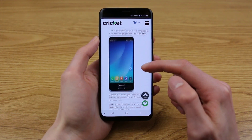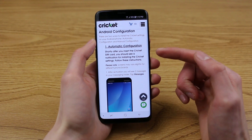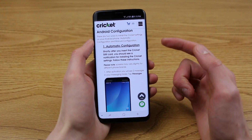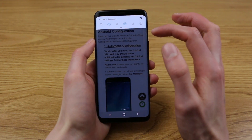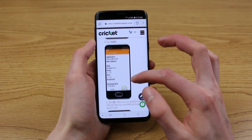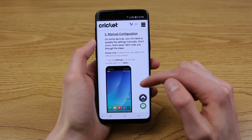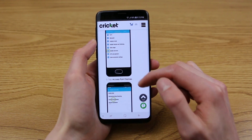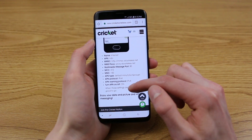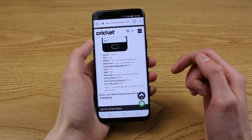You can see the device requirements. They have one automatic configuration option — basically Cricket will send you a text message and it'll have a button you can tap in your notification shade that just says configure. And if you scroll down, you can see how to enter everything manually. I'll show you how to enter the settings manually, and then I'll show you the super easy automatic setup when you get the message. Here's everything Google was displaying in terms of the name, the APN, and all of that stuff.